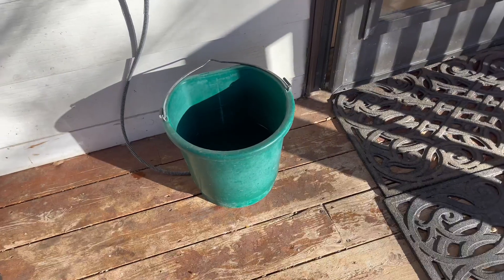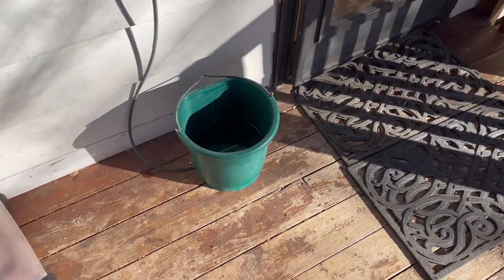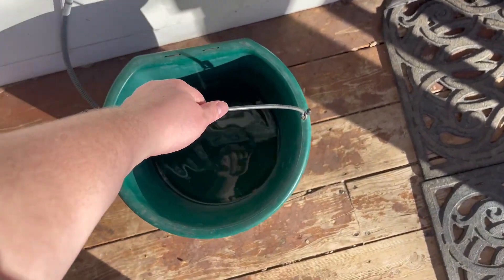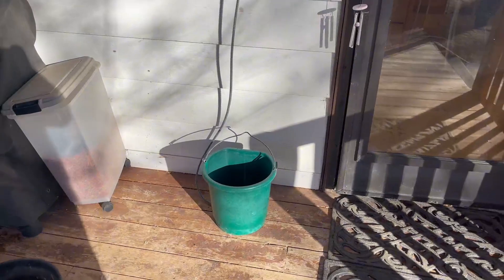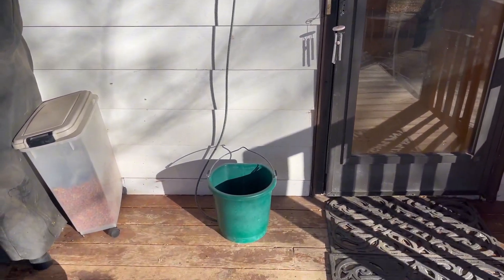As you can see, you go ahead and just plug it in and that is honestly all you have to do. It has a nice handle on it and it has been a nice durable bucket. I would absolutely recommend this. If you're in the market for something like this, it has done wonders for us and it has been so helpful. Definitely check this out — I would absolutely recommend it.